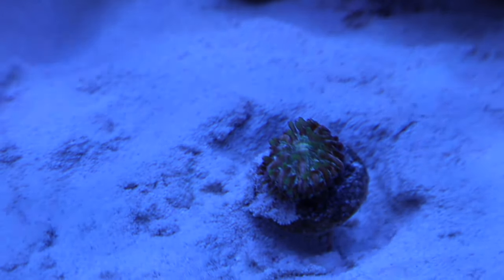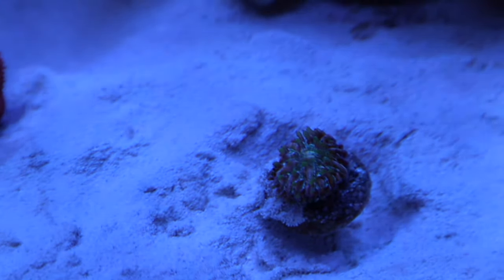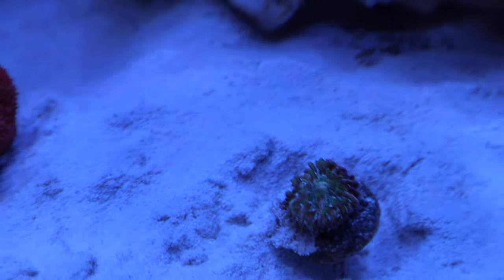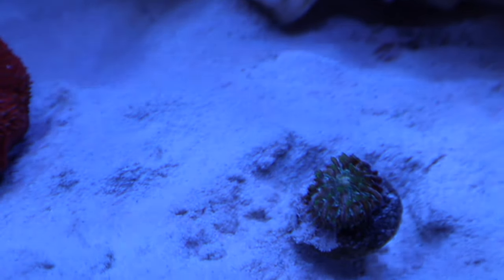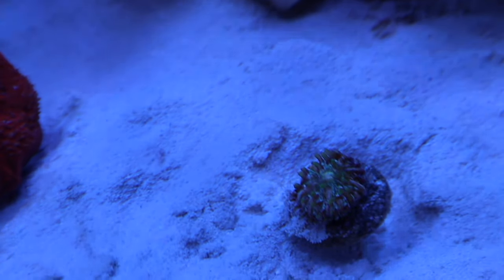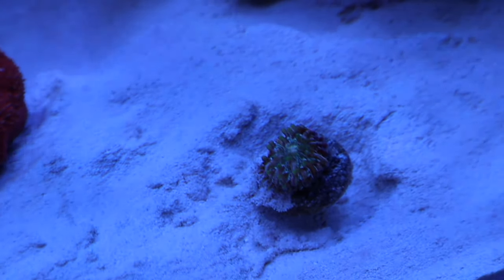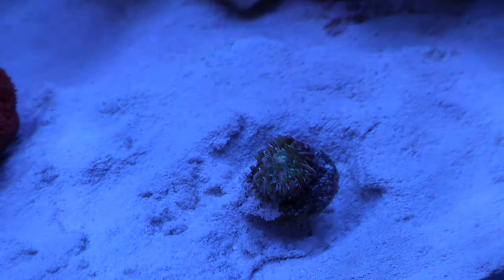Next up we have this fungia plate, which is currently tiny but once it gets bigger it's hopefully going to be a pretty piece. It's hard to tell in the video but it's green with a pinkish-orange as well. I think it's going to end up being either an orange plate with green tentacles or a mix of both. Under blue light it's a really pretty piece and as it gets bigger the colors will glow more — it's definitely a beautiful little piece that I'm excited to watch grow.